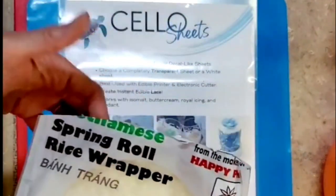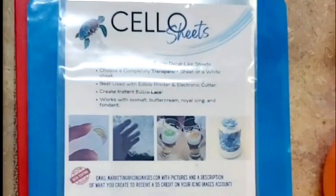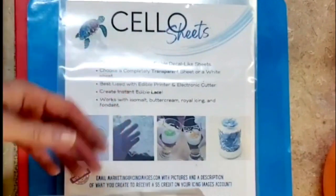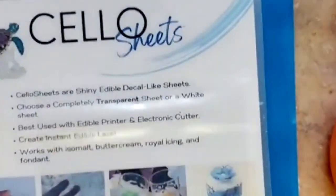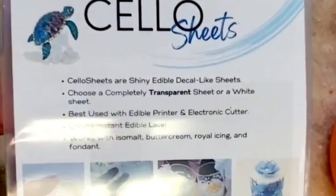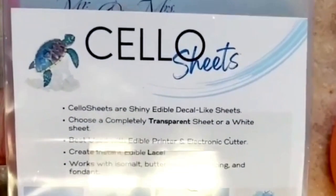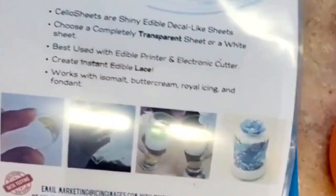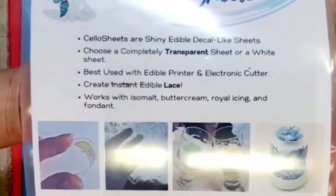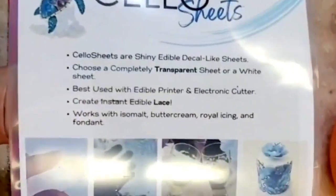All you need is rice paper spring roll wrappers — you can get these hopefully soon at Icing Images, otherwise your grocery store might carry them or an Asian market. And this product here is essential: these are cello sheets, brand new from Icing Images. You can only get them from Icing Images; they are in their beta testing program right now. I happened to stumble upon them when I was ordering my premium icing sheets and said wow, I've got to try this.